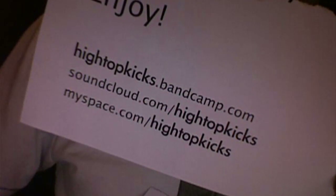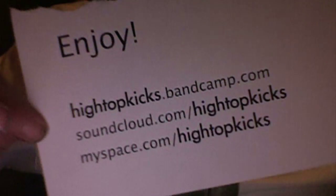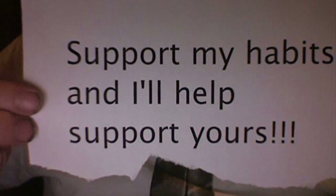Enjoy. Hightopkicks.bandcamp.com — support my habits and I'll help support yours.